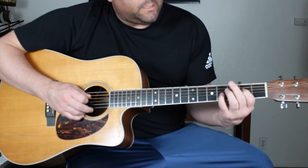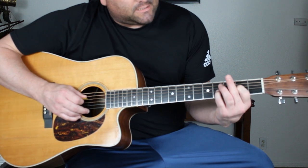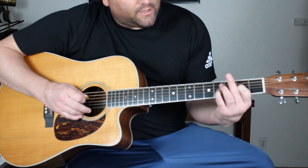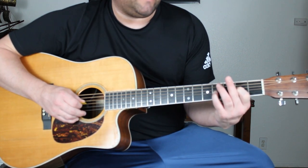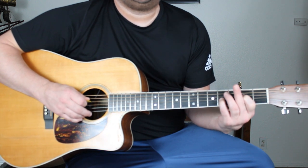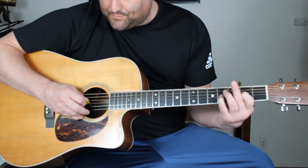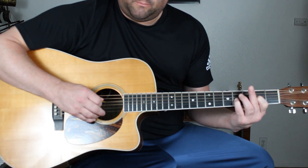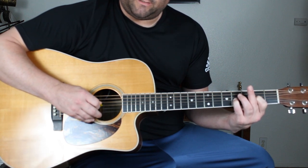My index finger is on the 4th string 2nd fret and my pinky is on the 3rd string 4th fret. I'm alternating my picking from the 4th to 3rd string — picking down and then up. Down, up.